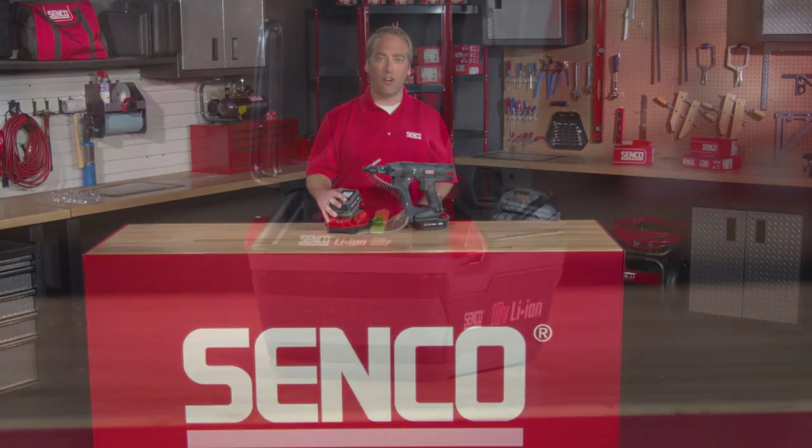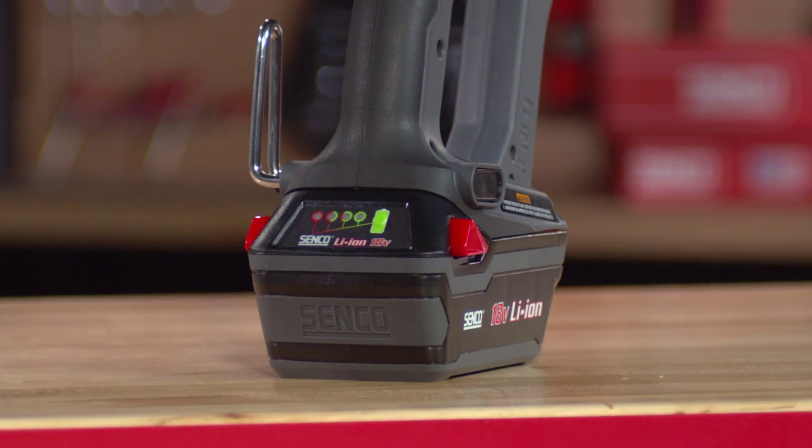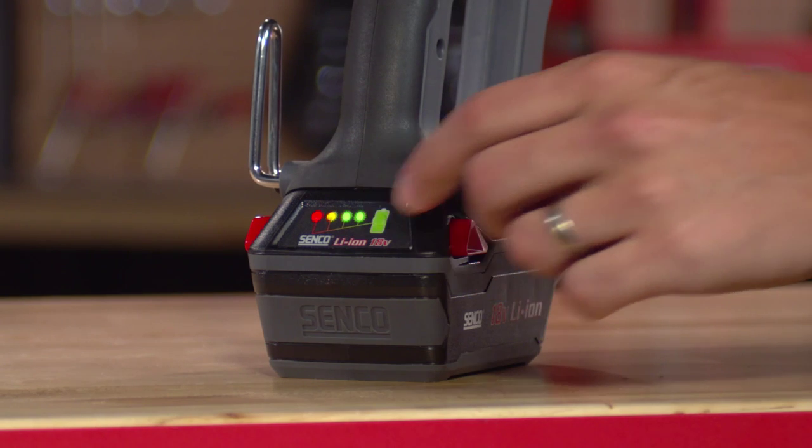The new battery takes about one hour to charge. It also includes the same fuel gauge indicator so you can quickly tell how much charge is left on the battery.